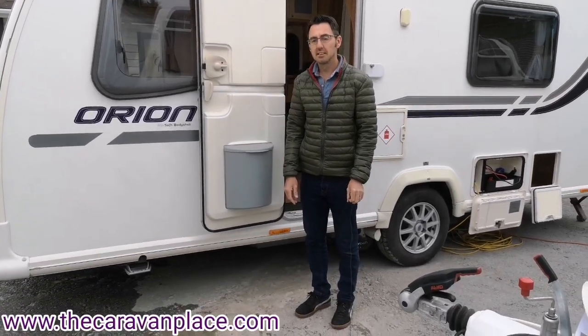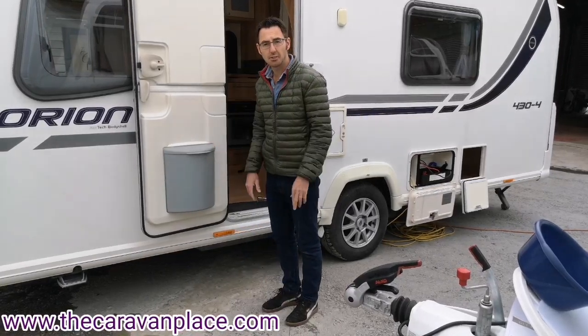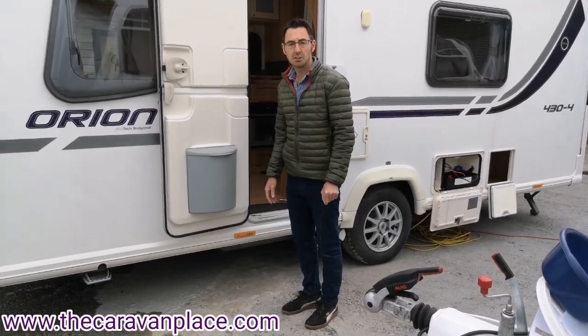Welcome to the caravan place. Today we're looking at the Bailey Orion 434 and we're going to do the handover and show you how everything works on this particular model.